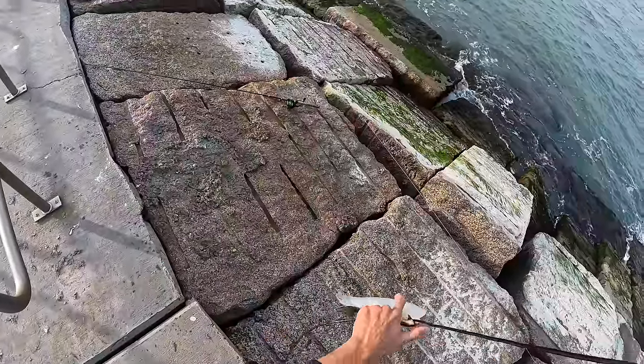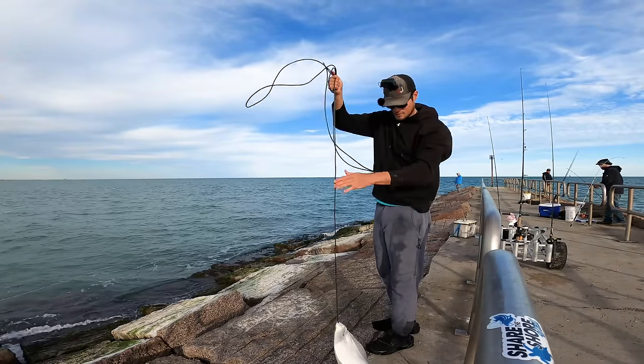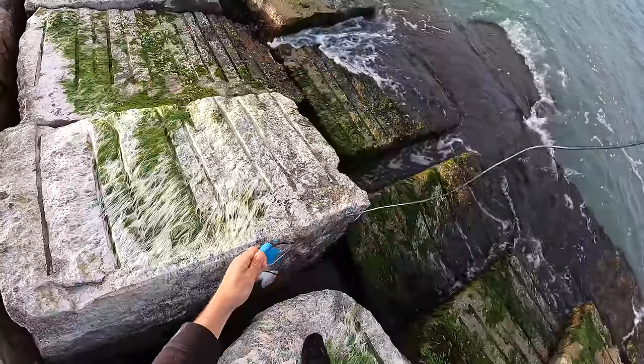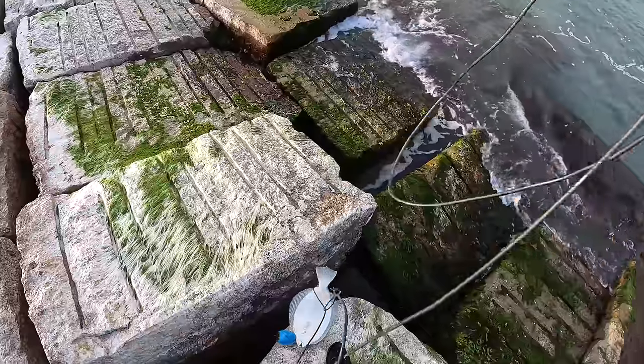I wasn't even trying to throw the bottom rig, just wanted to throw the slip bobber. But I'm glad I did. Sometimes it's a little bit better to be lucky. As always with flounder, you end up catching more when you're not even trying — earlier I was trying to catch some and did not get a single bite. That is a nice guy right there.